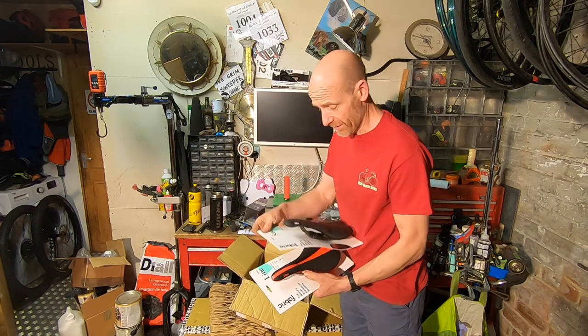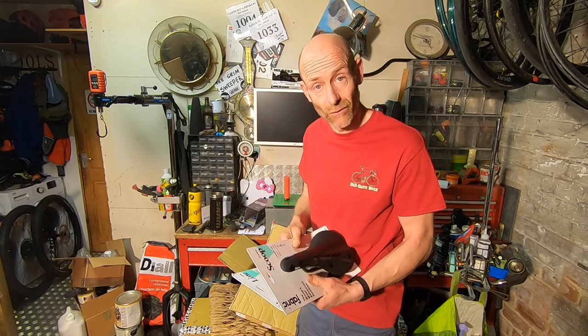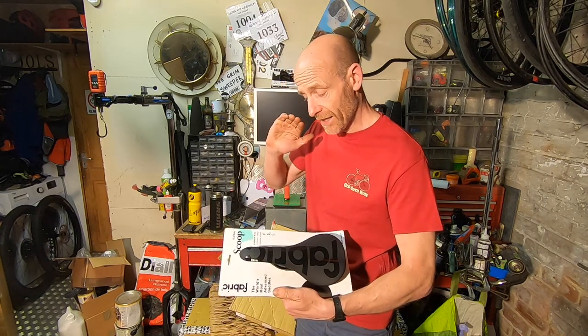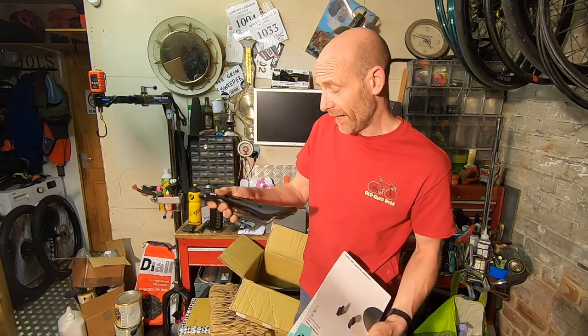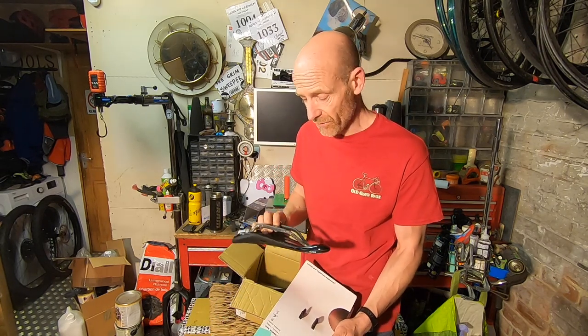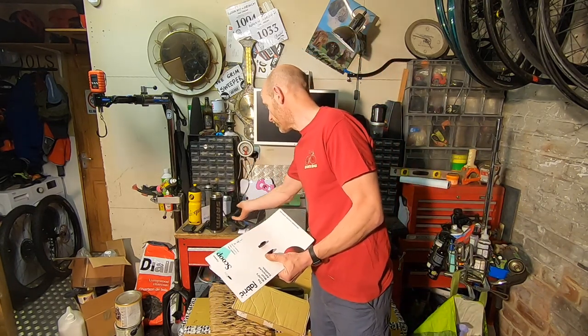While grips are a relatively recent addition to the line, what Fabric really made their name with are saddles. They've now expanded the range massively — started off with the Spoon, which was a really affordable, superbly shaped saddle that won pretty much every group test for several years because it seemed to agree with absolutely everyone. I still use them on the tandem. This is the Scoop Pro — super light with full carbon rails, classic rounded traditional shape, with a fabric gripper logo on top, coming in at under 200 grams for £149.99.